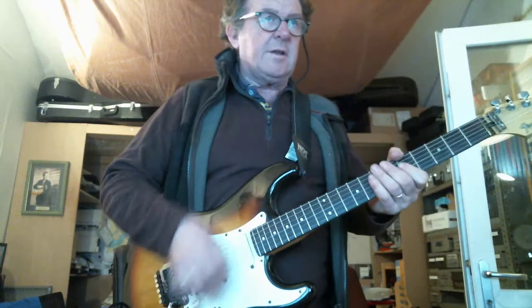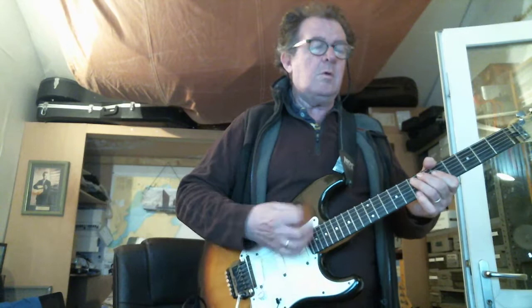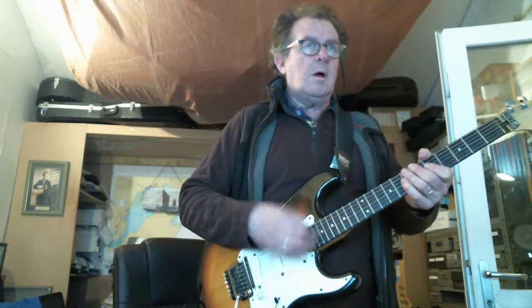Let's deal with the right hand first. You notice this kind of nice loose action, but notice that the upstrokes are really quite powerful. If I just damp the left hand, that's what I'm doing — the upstroke's quite strong.